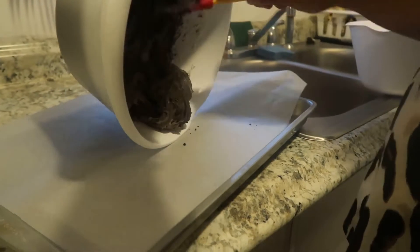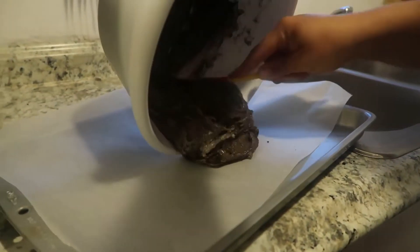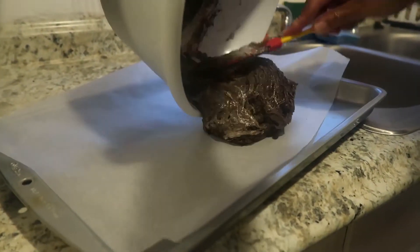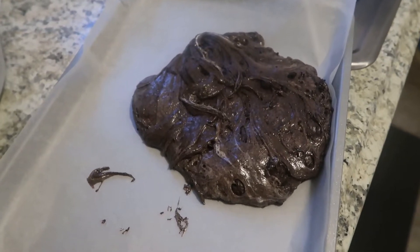Now it's time to place the mixture on a baking sheet. We'll let this sit in the fridge for about ten minutes.